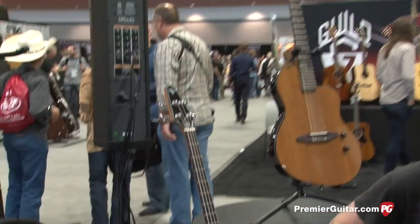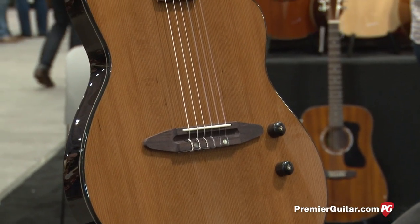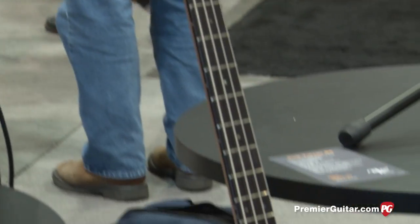There's also a nylon string version over here — is that a cedar top? Yeah, that's a cedar top. Everything else is about the same on it — same electronics. And then there's also a bass down here that has the same electronics. What's the wood complement on the bass? It's the Akume — same woods with a mahogany neck.